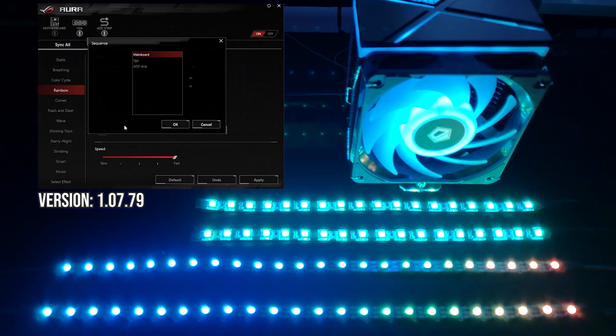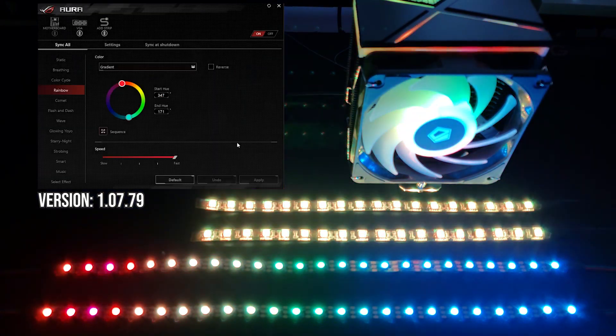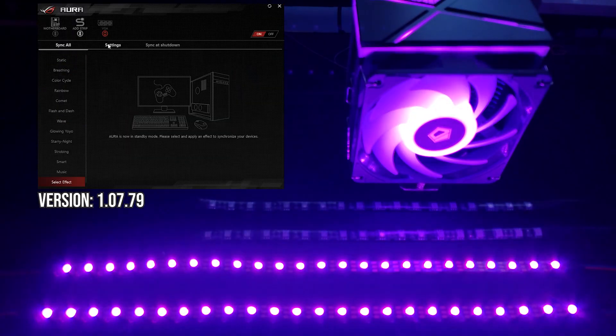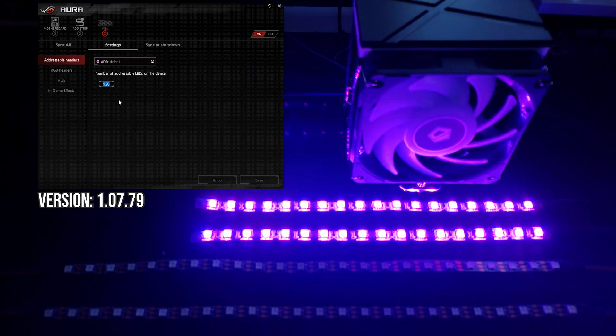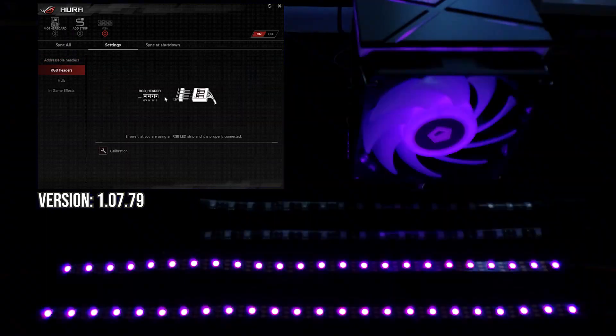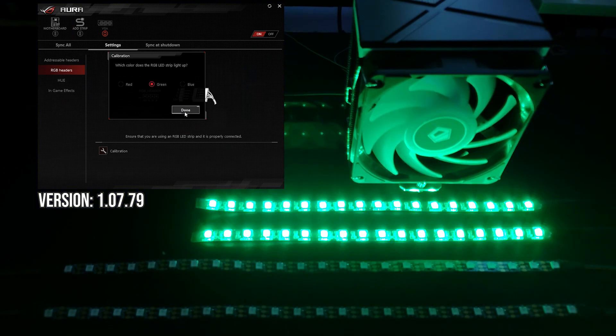There are a couple of effects and customisation options in Aura that I really appreciate. The rainbow, comet, and flash and dash effects allow you to change the sequence order to control how the effect flows through your system. You can also set a gradient between two different colours — so if you'd like the effect to flow between red, purple, and blue, ignoring all other colours, this is absolutely possible and really takes customisation up a level. Another great feature is being able to set the number of LEDs on a connected addressable device, eliminating the issue of effects duplicating every set number of LEDs. Aura also allows you to remap the red, green, and blue channels on connected strips.